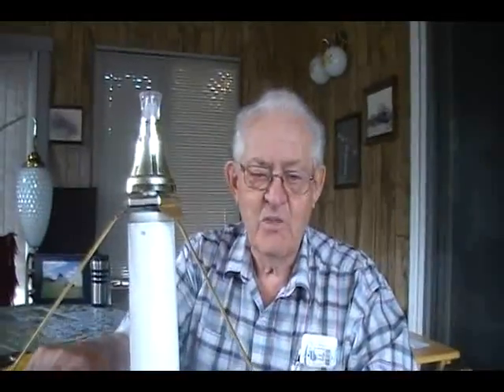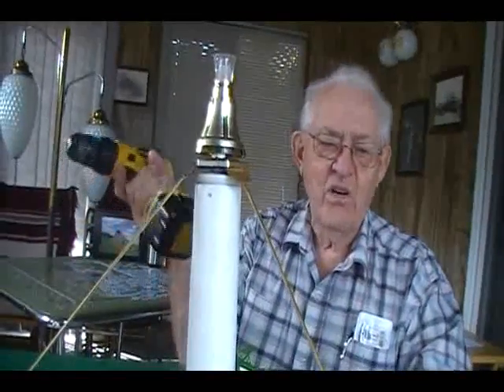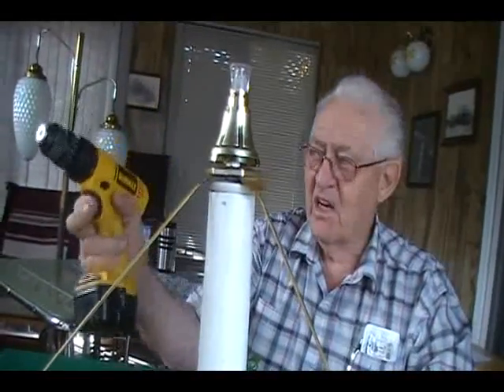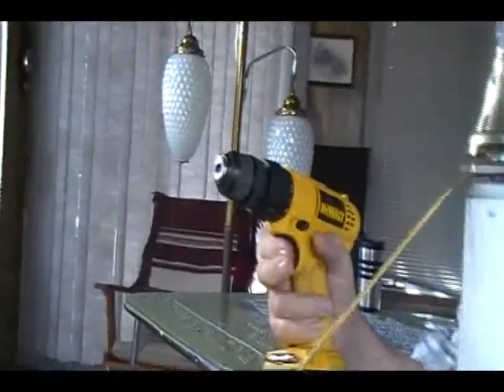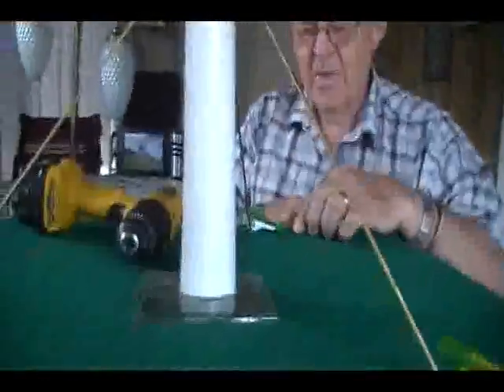but I couldn't find one for under $200 or $250, and I didn't want to spend that much. I had my electric drill — it's variable speed and it works perfect. So I don't need electrical power, just a little drill.